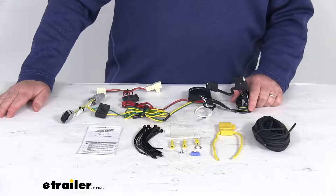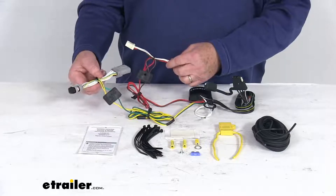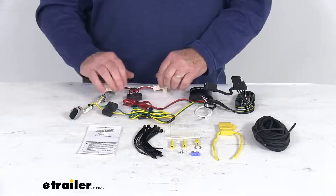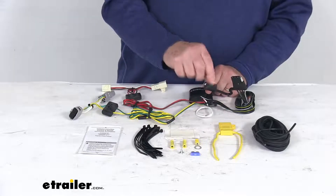Basically, what you'll first do is locate your connection points, which will be in the rear cargo area. Then you'll plug in these T-connectors — one for each side, one for the driver's side and one for the passenger's side. Then you'll ground your white wire here and run this power wire up to your vehicle's battery.